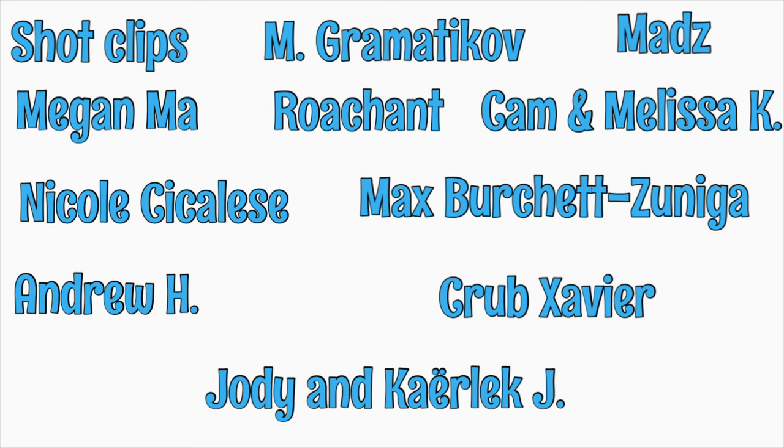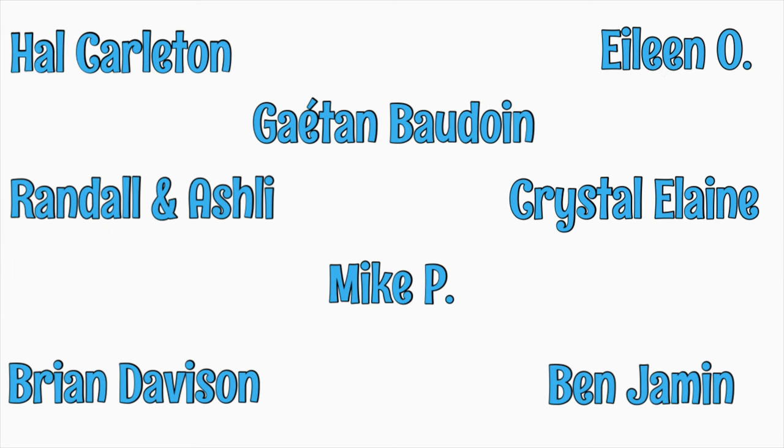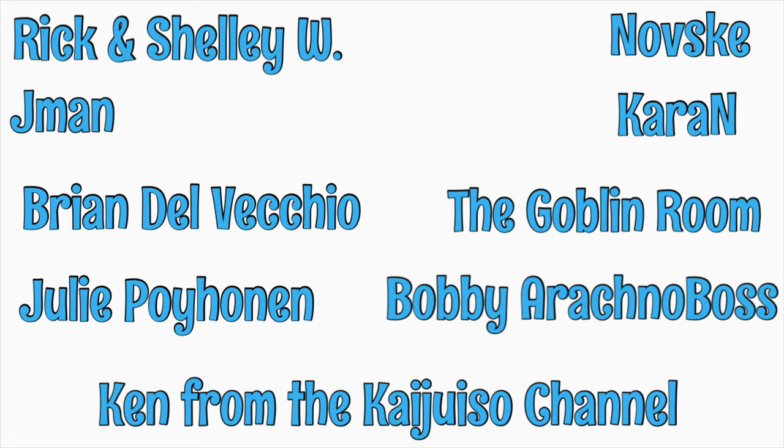I'm going to show you what happened when I tried to hand feed a few more different species of isopods, but before I do that, I want to thank our patrons at Patreon. There are a lot of ways that you can help keep our channel going and growing, and one of which you're doing right now just by watching. But becoming a patron for as little as a dollar a month is definitely one of the best ways to help. Thank you so much to all of our patrons. If you'd like to know more about becoming a patron, please click the link at the end of the video.